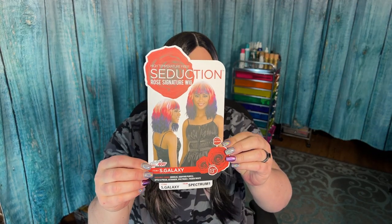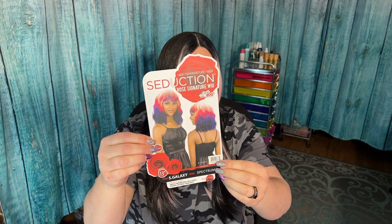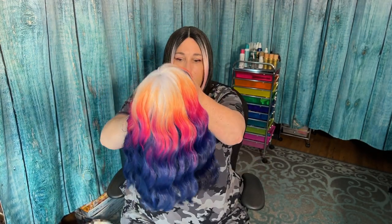Here is the card. The other side is pretty much the same thing. It does say it is high heat safe up to 400 degrees. Finish length is 13 inches — okay, they told us the length. Seduction Rose Signature Wig. And here she is, in her glory.